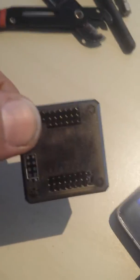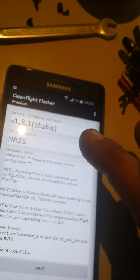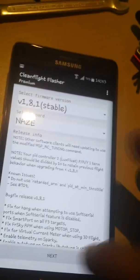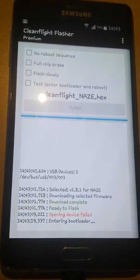Disconnect, move, and connect again. This one opens — we close it, and start this app. Press next — 1.8.1, 1.8.1, nice, or Naze, it's right. Next, okay we let it there and press flash. Open device failed. Why? Entering bootloader...